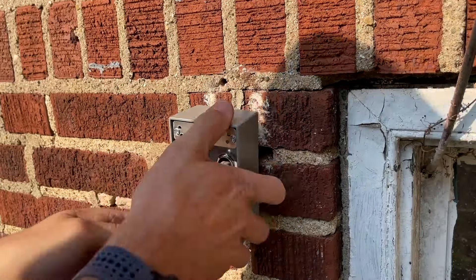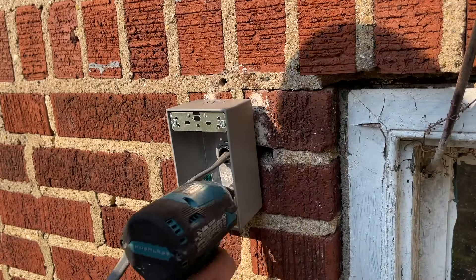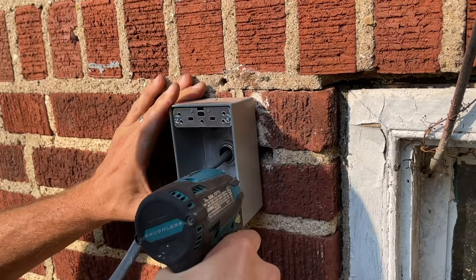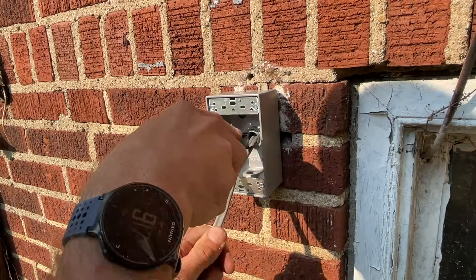Now I have tightened that connector so it's tight on the Romex. I'll line everything up and then take my two Tapcon screws, making sure not to over-tighten them and strip out the pilot holes. Now we'll start the wiring because our electrical box is secured to the brick.